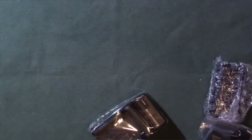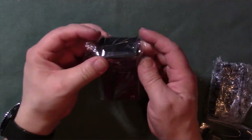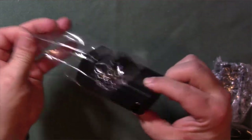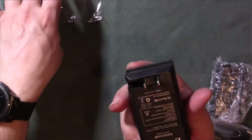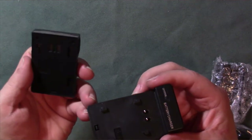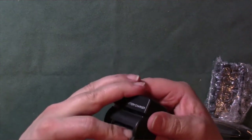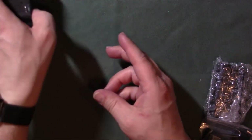Then we got the battery charger. Interesting — this is one of those where you just plug it into the wall, with the adapter actually built into the outlet plug. It's got the plug built right into the actual charger, just like that. This part actually comes off — I wonder if this is designed for different types of batteries.